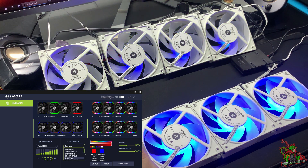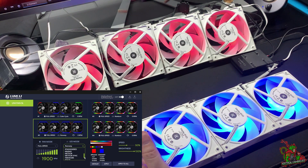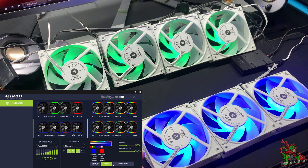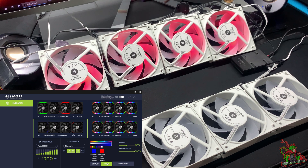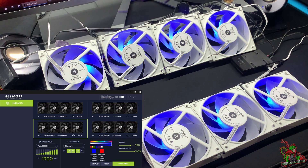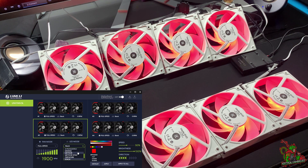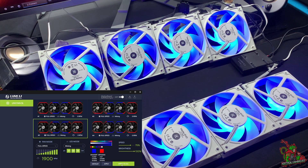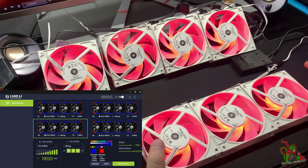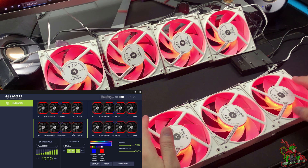It's kind of unique because you can do it individually, and something very unique is that these fans are not in strips — just like the SL120 — it's something very different. I can do, for example, fireworks — see! I can even control the speed. Or I can do something like stack — see, it just reacts. Or I can do mixing. One thing I like about the EK Verda fans is that it's very vibrant; the colors are very distinctive compared to the Corsair fans. No offense, but that's my take.